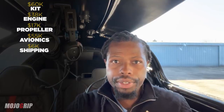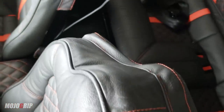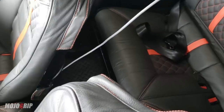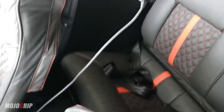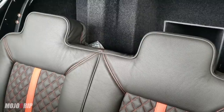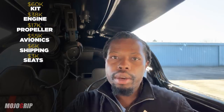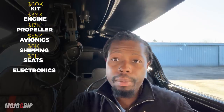Something else to consider is shipping costs. Whenever you order your kit and your engine, there might be shipping costs attached, so I'll put about six thousand dollars for shipping. Next is custom items — as you can see in this airplane, we've got custom seats. I would budget three to five thousand dollars depending on the upholstery shop you use. Mine came directly from South Africa, but budget about three to five thousand dollars for a custom interior.